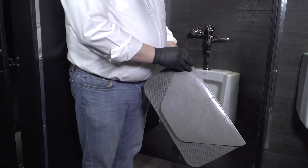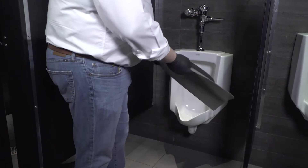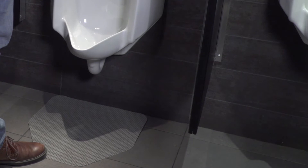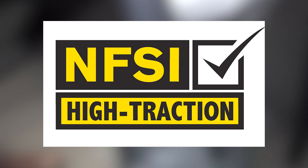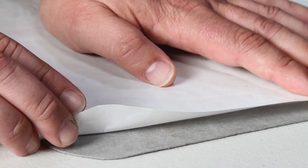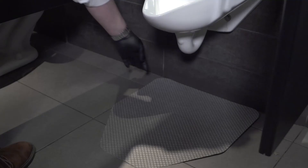Komodo mats are easy to install and easy to dispose of. To install, simply remove the adhesive liner from the mat and place on the floor. Though it is preferred the Komodo mat be installed on a clean, dry floor, it can be placed on a freshly mopped floor — as the floor dries, the adhesive takes hold. Komodo mats have been tested and certified by the National Floor Safety Institute as high traction per the NFSI 101C test method. The mat's unique non-woven material dries quickly and does not need to be removed for cleaning — simply mop over it or around it. Note that the inch of mat that goes along the wall has no adhesive to allow for easy removal.